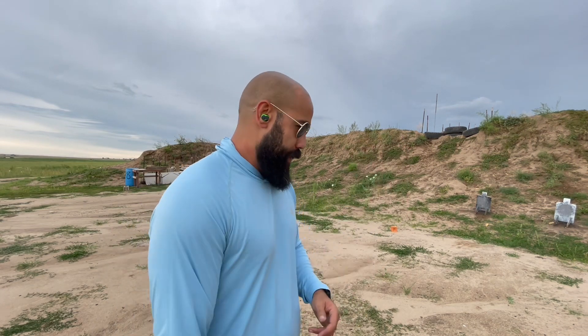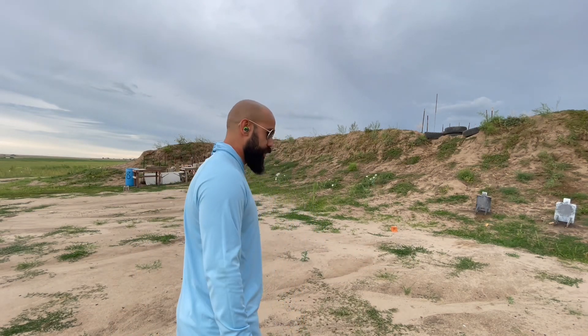Let's do a few reps. Keep in mind these are essentially cold reps — I've only put four rounds through this pistol today. Starting with the 365X. Let's see what we can do.